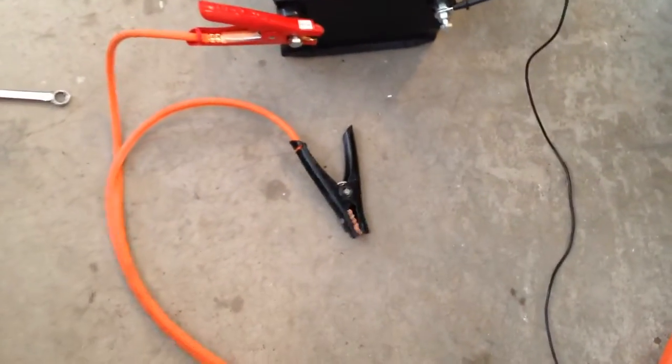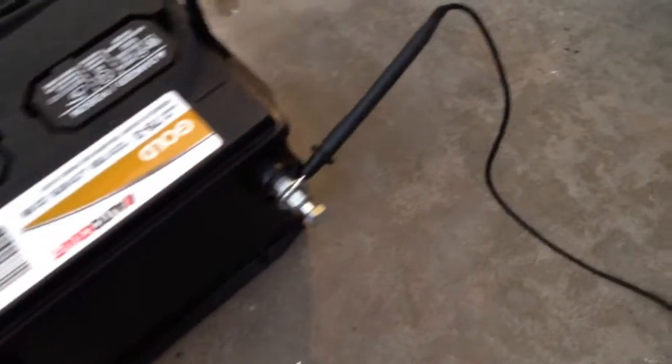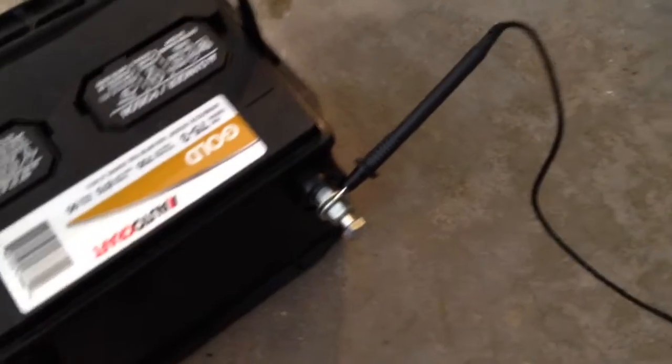I've taken the negative jumper cable off of the battery post, so now the jumper cables are out of the circuit. That forces the path of electricity to go through the volt-ohm meter. You can see the positive jumper cable is still in play, and the probe of the volt-ohm meter is connected to the negative terminal of the battery, then goes over the meter and connects over here as well.